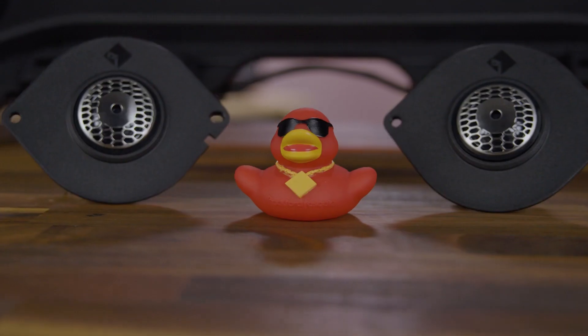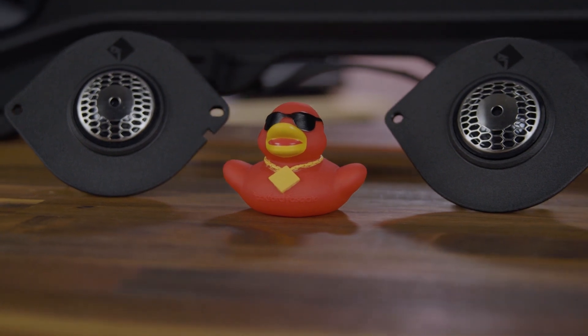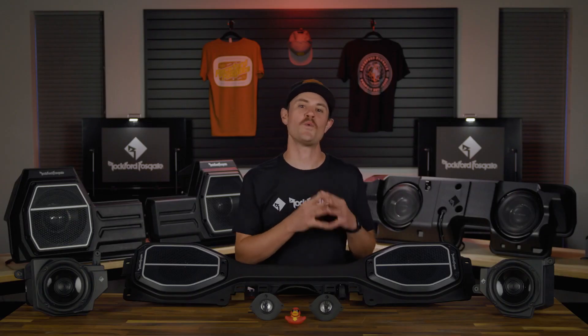Everything in this system is element ready — even this duck, which comes with your kit — since we know these systems are going to see their fair share of water, dust, and mud. So don't worry, any outdoor elements you encounter won't be an issue, no matter where the adventure takes you.